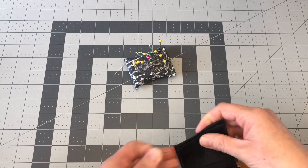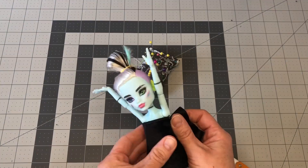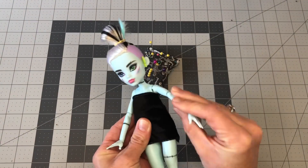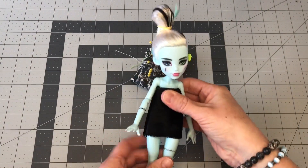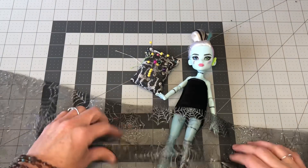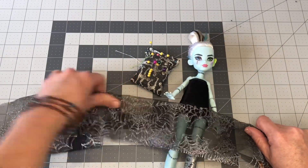Now our top is almost finished, just lacking the Velcro, which we will do last. Next step is going to be adding her fun spiderweb skirt. Yay! So when I saw this tool at the Dollar Tree, I had to get it. I knew I would make something out of it and I'm so glad I picked it up.